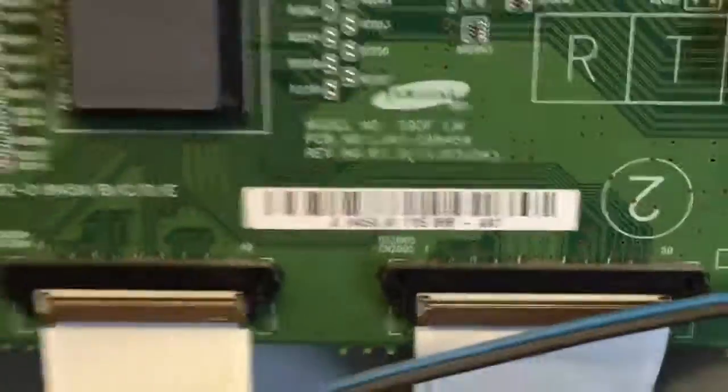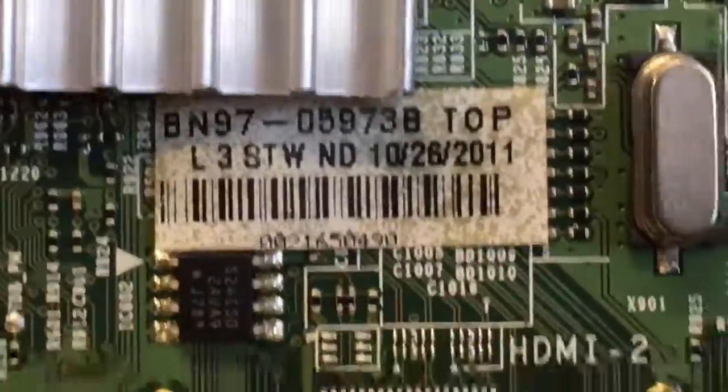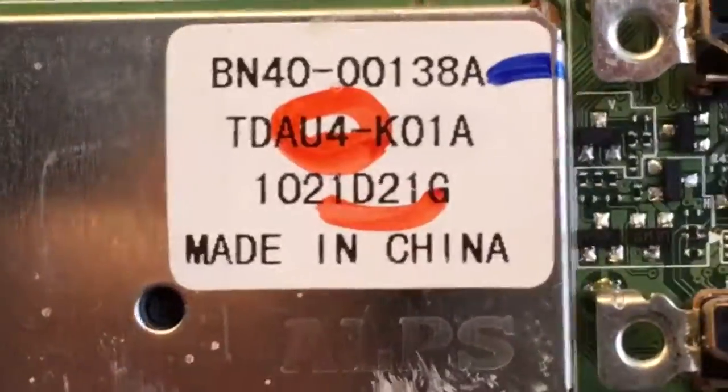There's a good picture of the T-con — that looks good. The main board is right here; it's rather tiny. And the part number is right here — that looks good. Here's a number off of the tuner.